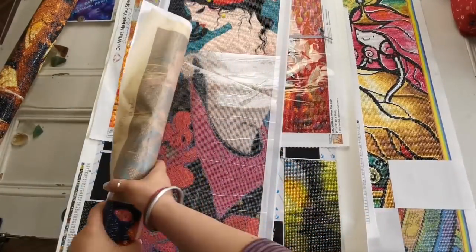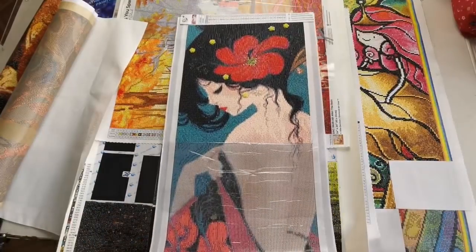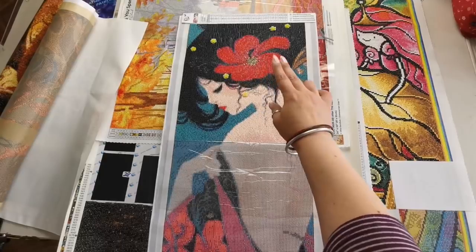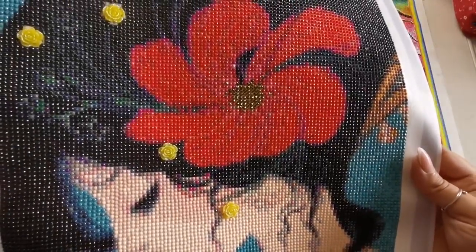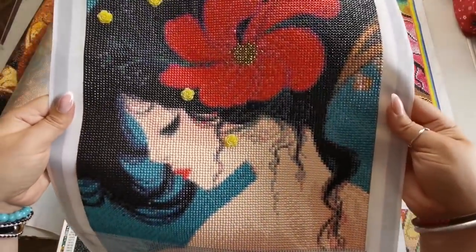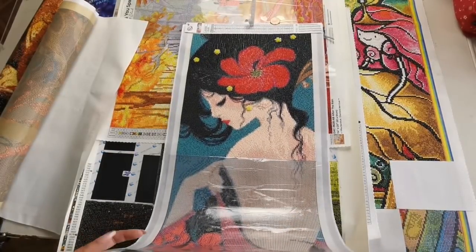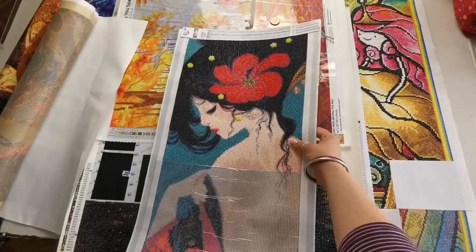Next up I have Kimono by Diamond Shop. The last time I showed her I had just gotten to here and had only just filled in the flower a little bit, so I have made some progress. This is a round drill, 30 by 85 centimeters. She's beautiful. I still have quite a bit to go but it's still in perfect condition — it's been almost two years since I got her and still sticky, everything perfectly fine with the canvas. Looking forward to completing that one.